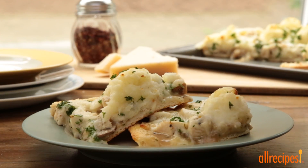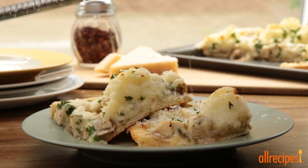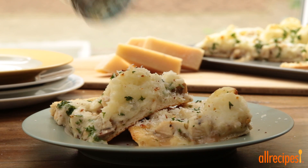We've waited for the pizza to cool down for a few minutes and are ready to slice it up and devour. To keep the Thanksgiving theme going, you might want to try serving cranberry sauce on the side.